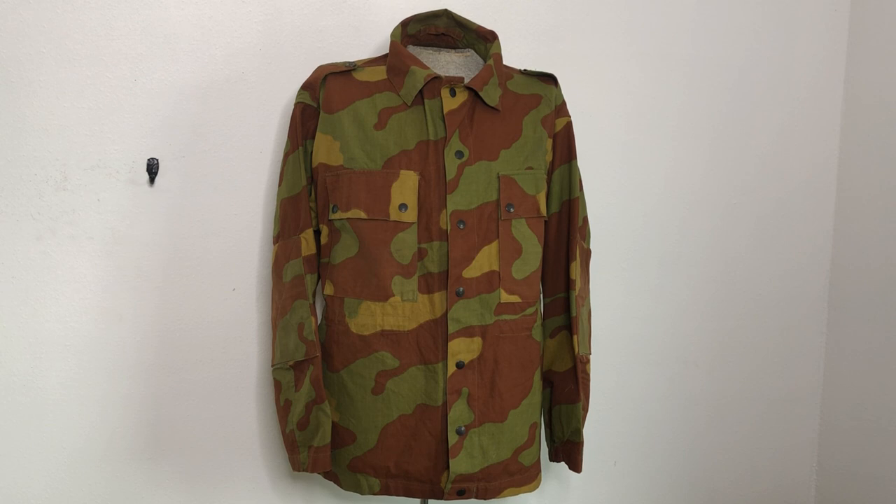So they made shelter halves, an infantry oversuit — I don't know if it was a two-piece or a one-piece — a helmet cover, and a specialized paratrooper uniform, and that is what I believe this is.